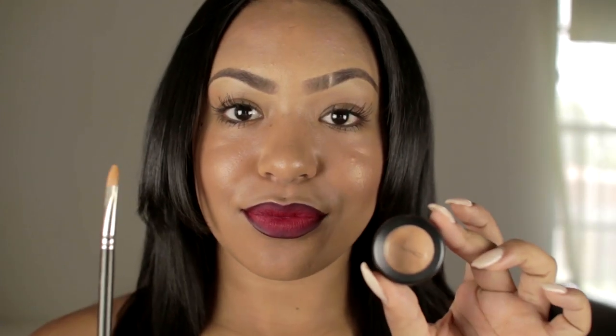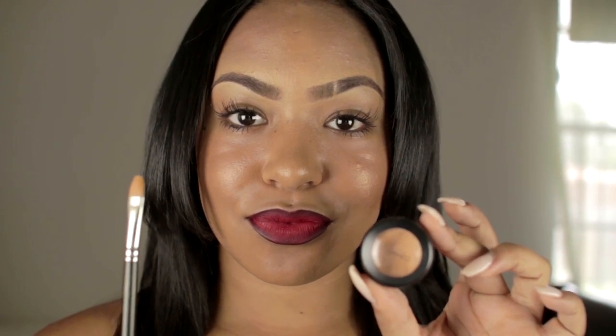Go over your lips one more time on the inside with the Ruby Woo, because you do want the inside to be light and vibrant while the outside is dark, so you can really get that ombre effect. You don't want your lips to be all one color.